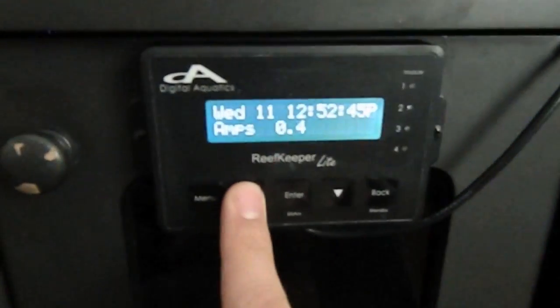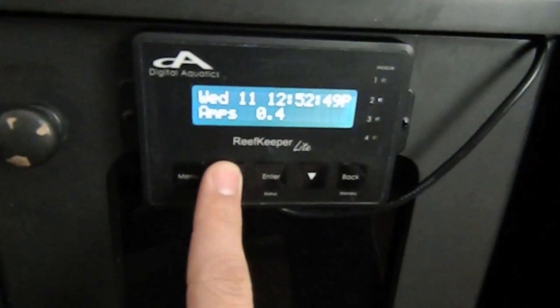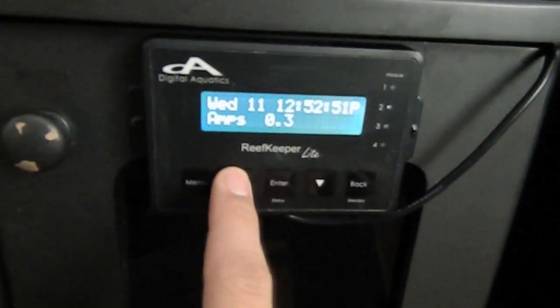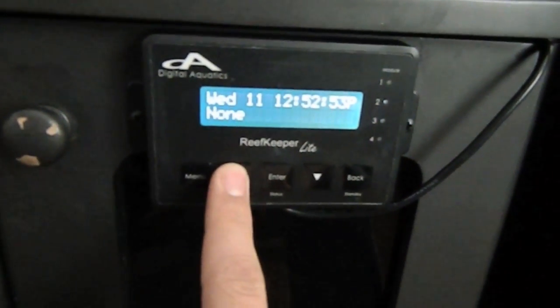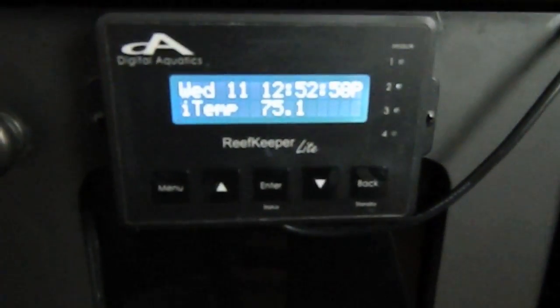It's telling me how many amps this PC4 is drawing — it's drawing 0.4 amps for the equipment that it's running. I also have my iTemp temperature probe, and it's reading 75.1.